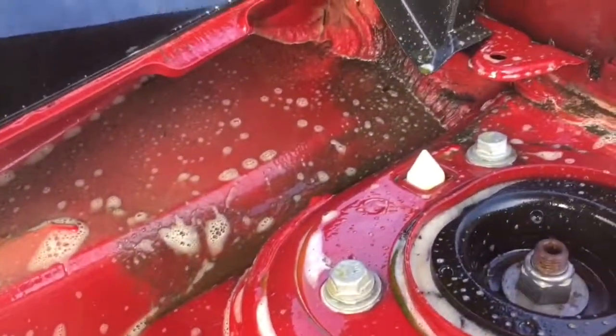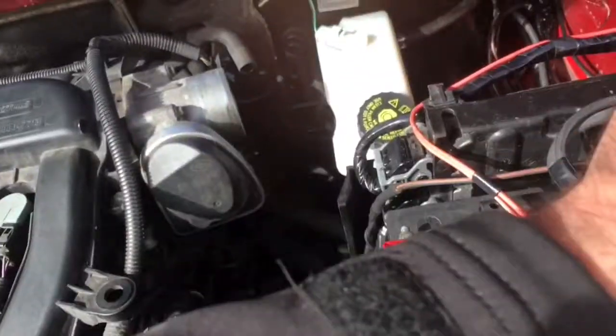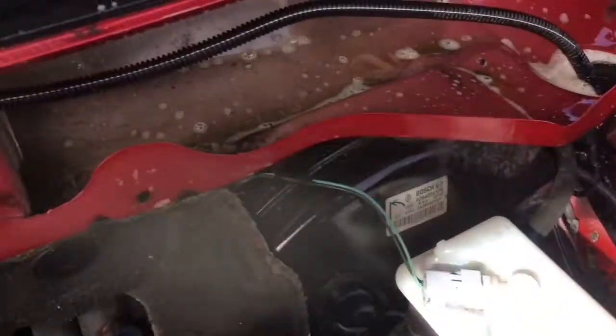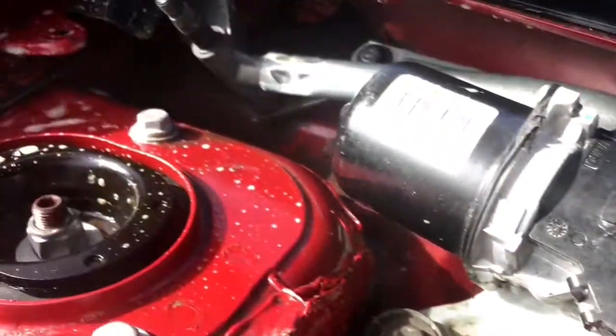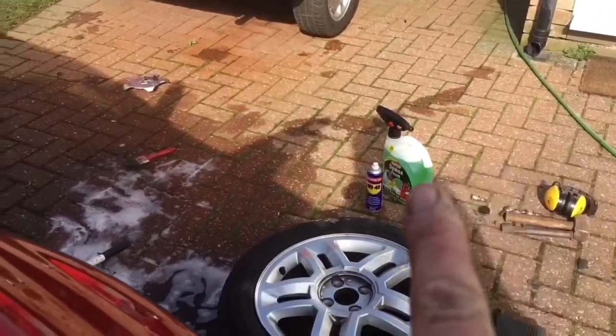As we can see I've got it all sudsed up, just given it a quick once over. Seems to be alright, I've got it nice and wet. I'm going to let that soak for a while and then attempt to get that thing working again.